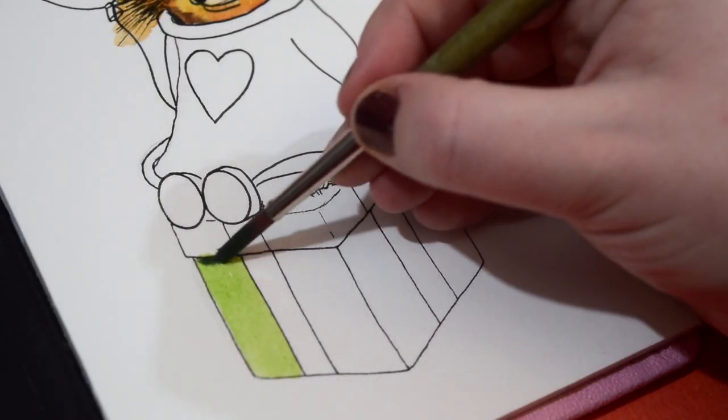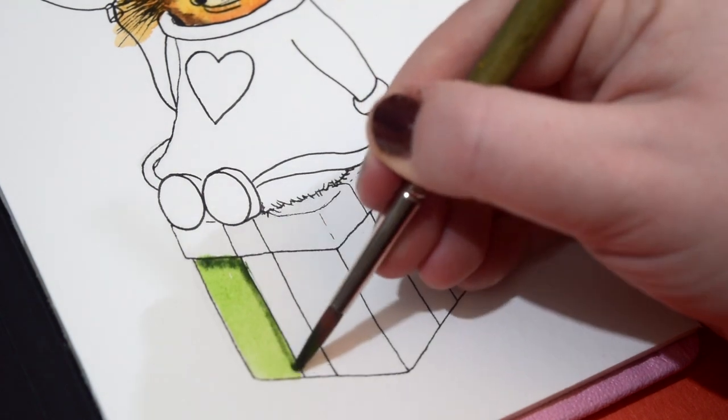To create a 3D effect I add a darker green into the corners of the box. Underneath the lid it would usually be darker, so I'm just adding a dark green and then blending it into that lighter green, which gives it a little bit more depth.